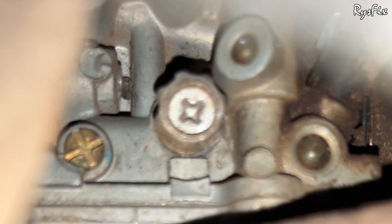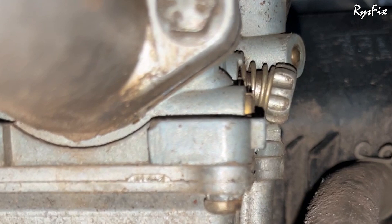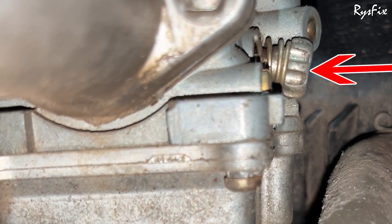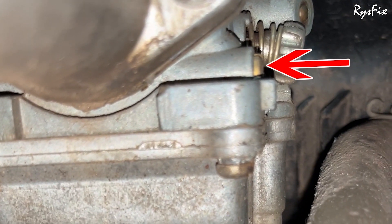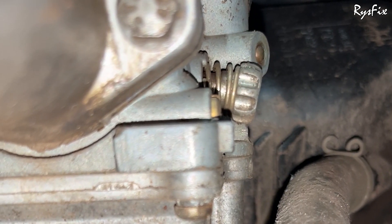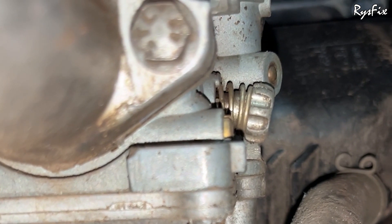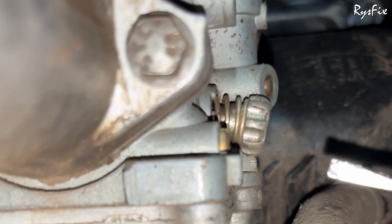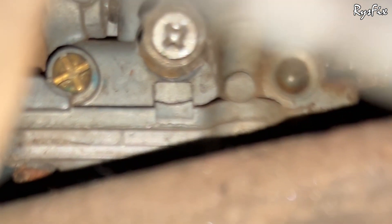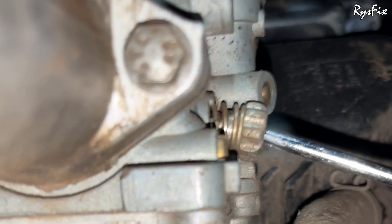I'll put the screwdriver inside from this hole. I'll keep the camera on top so you can see this top view. The screw with the spring on it is the tuning screw or idle screw, and the small screw beside it is the fuel mixing screw. Before tuning, start the bike, ride it for around five minutes to heat up the engine, and then come and do this setting.